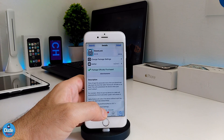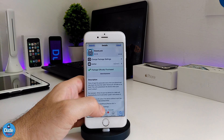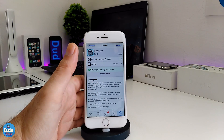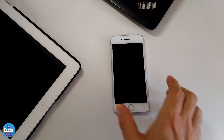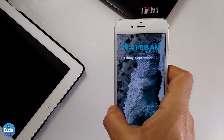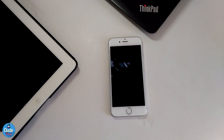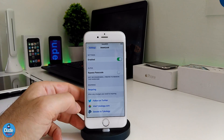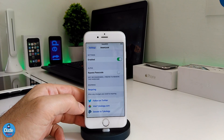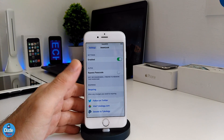Let me jump right now to talking about the second tweak, which is called Downlock. Basically it's gonna be the same thing, but with that tweak you don't need to touch anything. Once you download that tweak, all you need to do is enable it and you're good to go. Looking at the settings for the tweak, the first thing is to just enable the tweak.